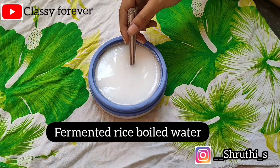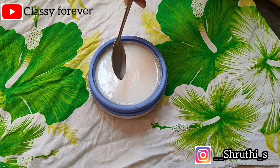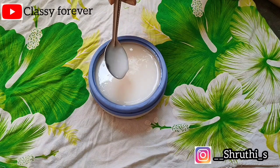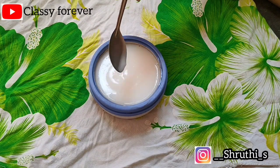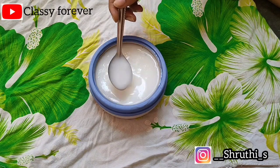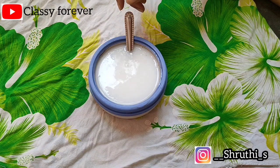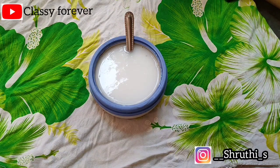This is the main ingredient, which is very helpful to reduce hair fall and help hair growth. If you use fermented rice water, you will get the same benefits and use the same ingredients.